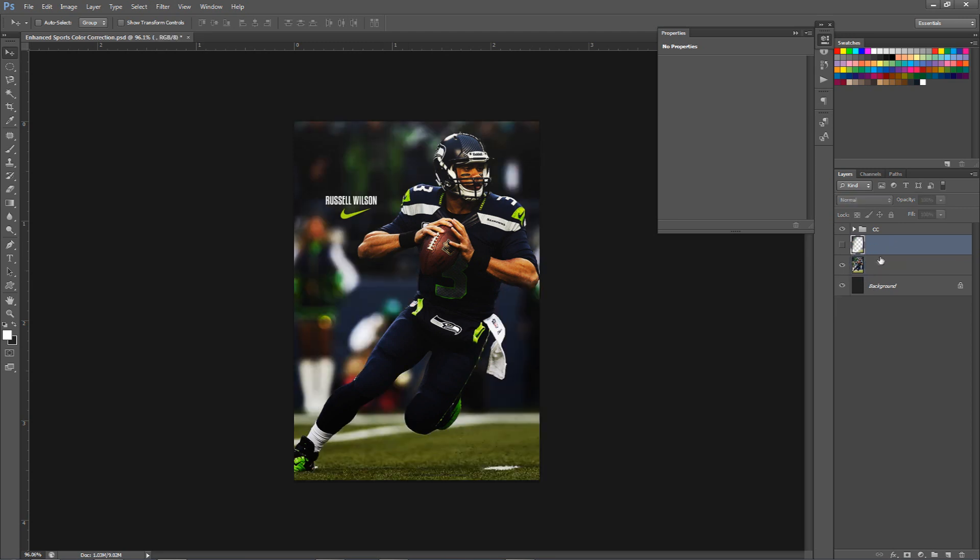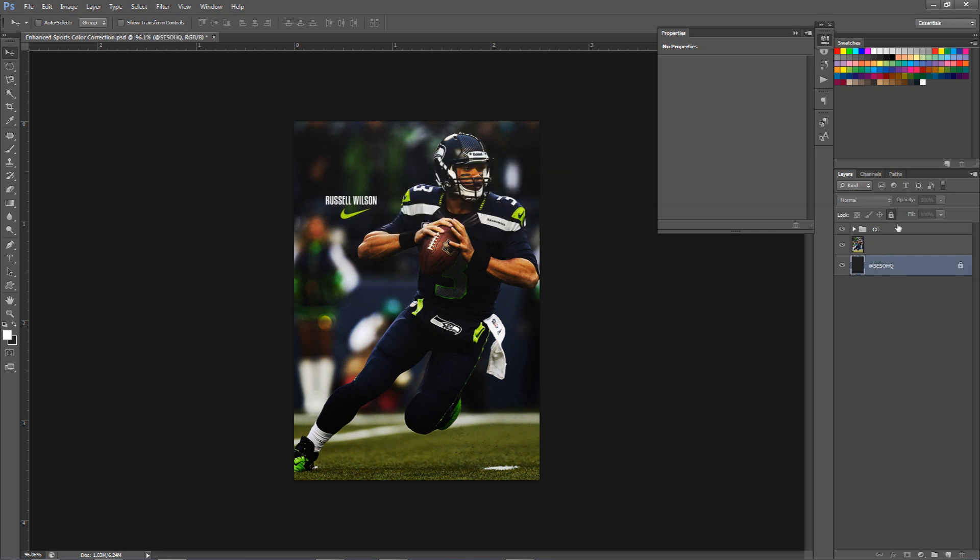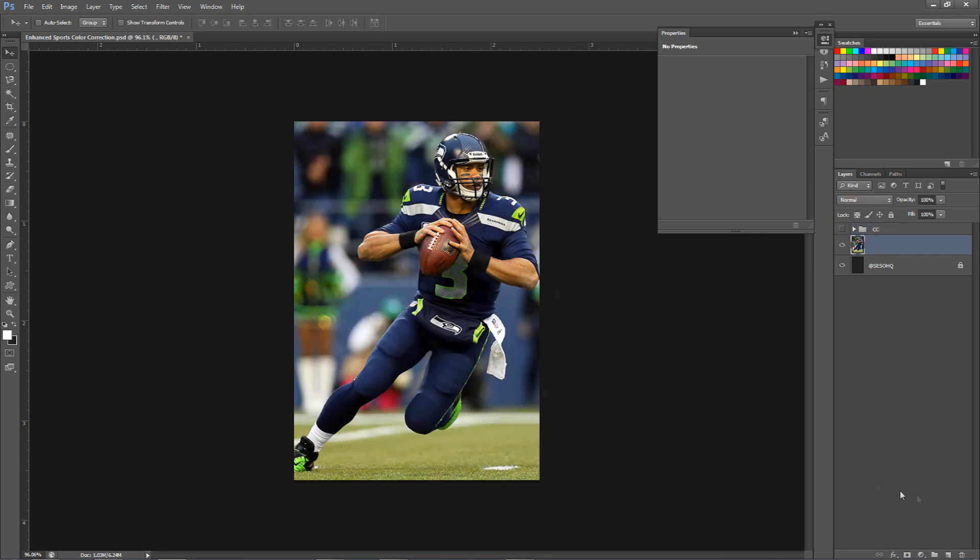So we can actually get started right now. For the color correction, we're going to make a new group here — I'll call this 'Enhance Color Correction.' So right now we have this little group here. We can go to this little half circle down here — these are your adjustments — and we're going to start this off with a simple Brightness and Contrast. I always start with a simple Brightness and Contrast. I always make the brightness a little bit less.